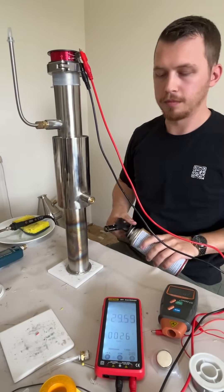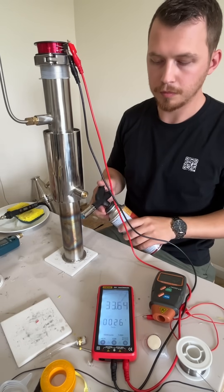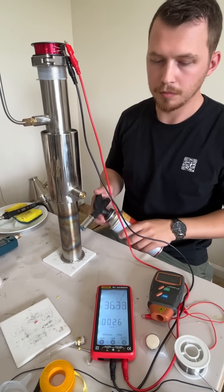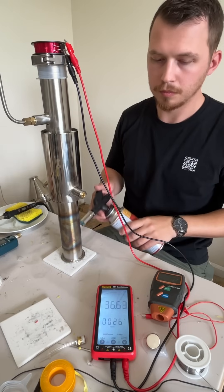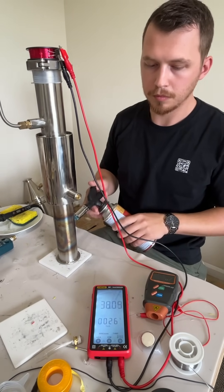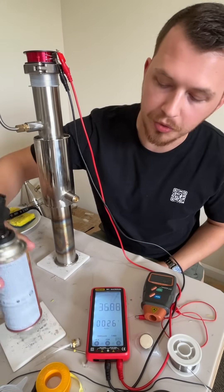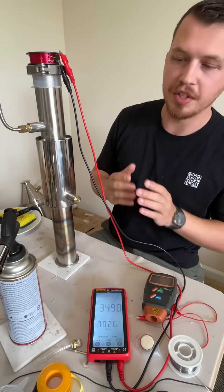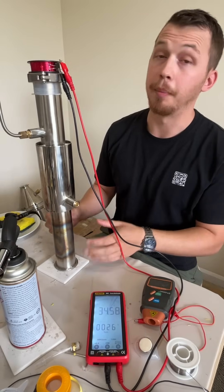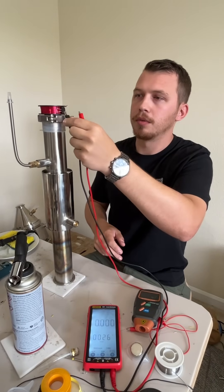Let's put some more heat on this thing. We might hit 40—probably not. The highest I've gotten it was 45. The problem with using a blowtorch is that it's very centralized heat. When you put this inside of a campfire with a circumferential amount of heat, it operates much quicker and more powerful. 34 volts—that's great.